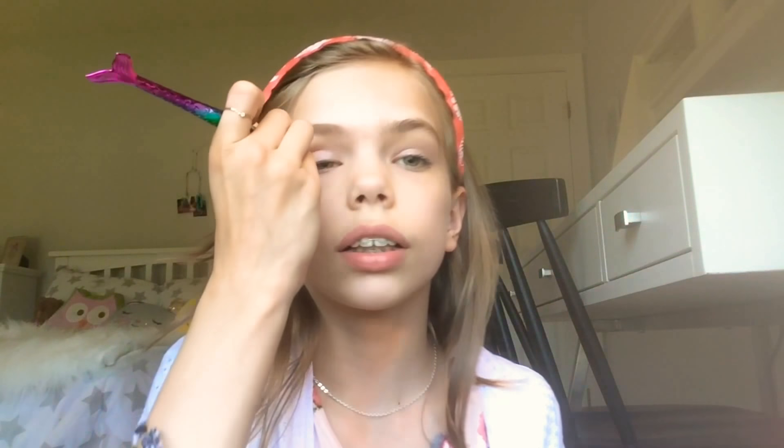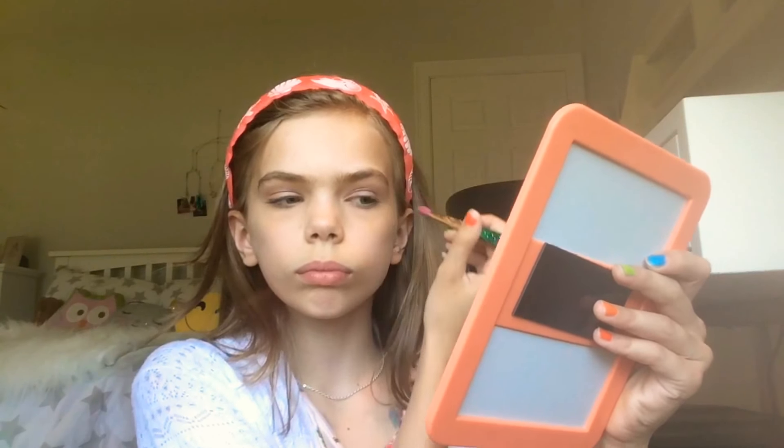Next I'm going to go into a darker color to put into my crease — I'm going to take this color right here. I just go back and forth right where the crease is, and it adds some depth into your eyes. Now I'm going to do the same to the other eye. So that's the finished eyeshadow — well, almost finished.